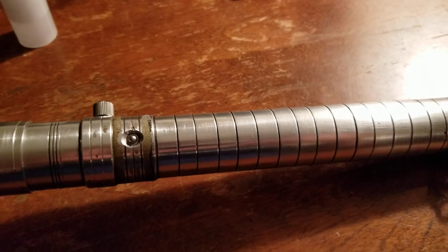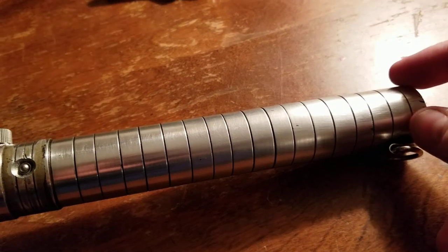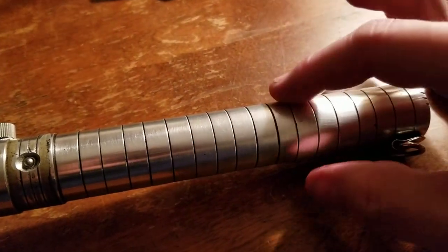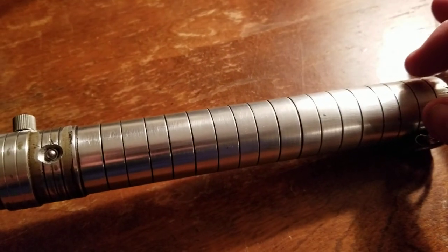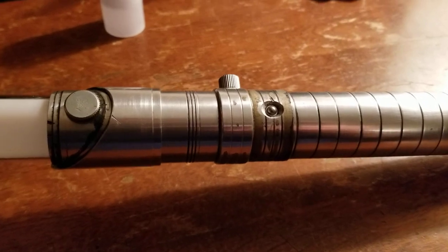I do kind of think this saber would benefit from a wrap. There's a possibility that if you're swinging this too much, it could fly out of your hand because there's nothing to really stop the hilt from riding up out of your hand. But oh well.